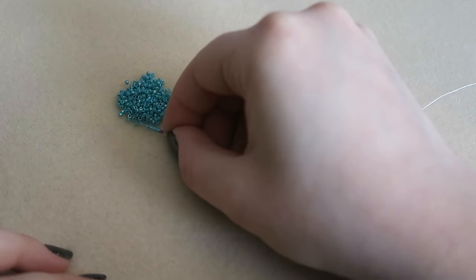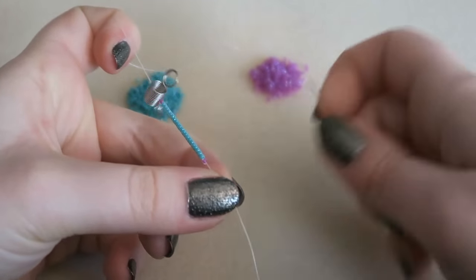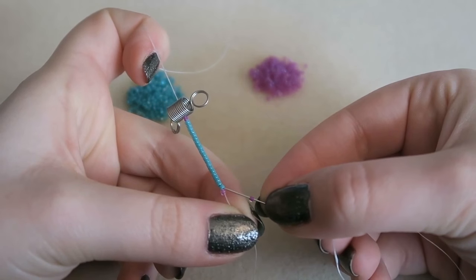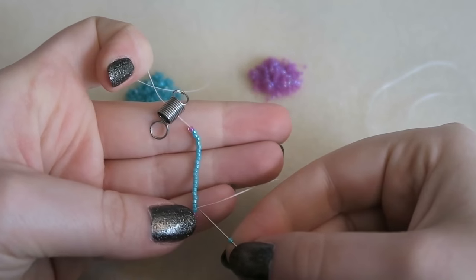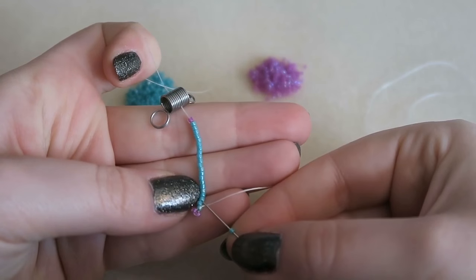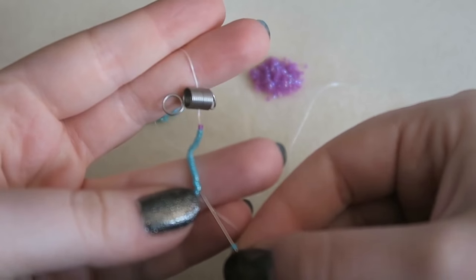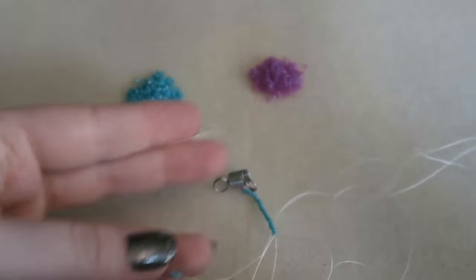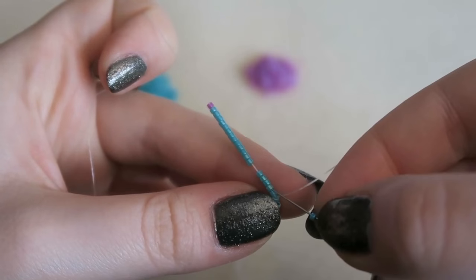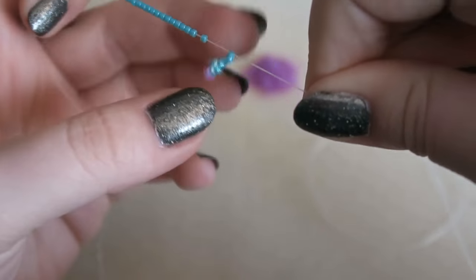To start, we are going to pick up one outside color, two inside colors, and one outside color. Then we are going to start our odd count peyote: picking up the outside color, we go through the first inside color of the row and pull that tight. I used far too much thread — you only need about a meter. Then pick up another inside color, skip the next bead, and go through the one after.